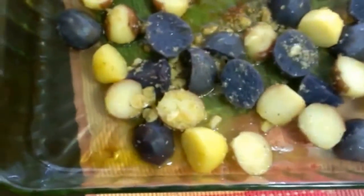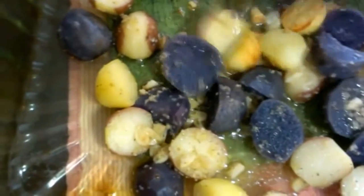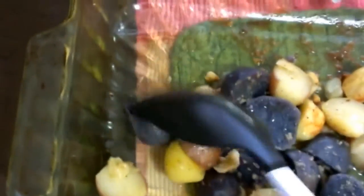My potatoes have been in the oven for a little bit — whoa, steam! I had them covered because I didn't want them to dry out; I wanted them to stay nice and firm. Now I'm going to put them back in the oven, this time with the broiler on. As you can see, they're done almost to the point where they start to stick.